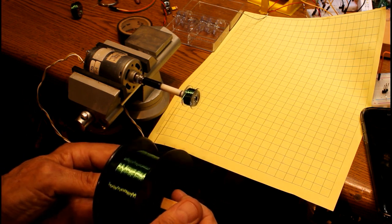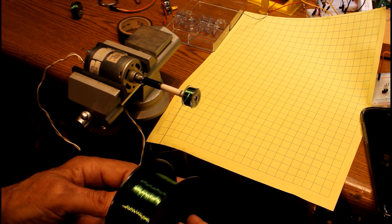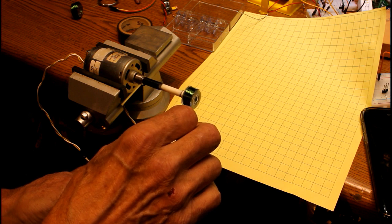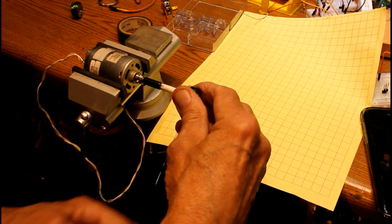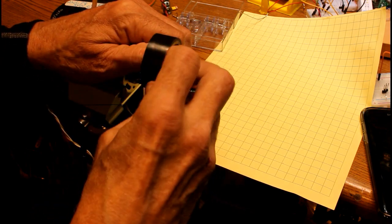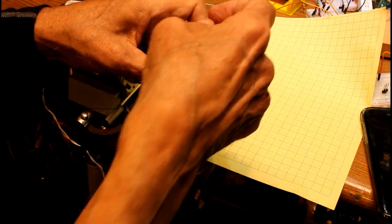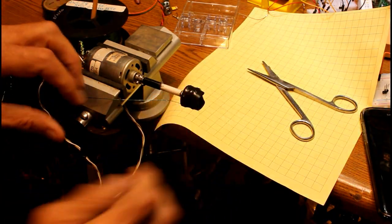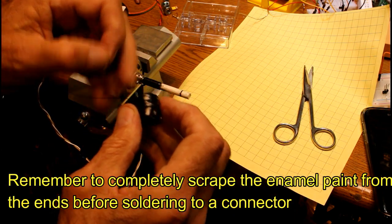We're getting pretty close to the end — I really have no idea how many turns this is, but for our purposes I'm sure it's going to be more than adequate. I'll put a bolt through the center and do the last few turns. Keep tension on it, turn the power supply off, and at this point take a little piece of electrical tape and put it over the coil to keep it from coming loose. All I have to do is take the bare ends, clean off the little bit of enamel on the very end, and we've got a magnet coil.